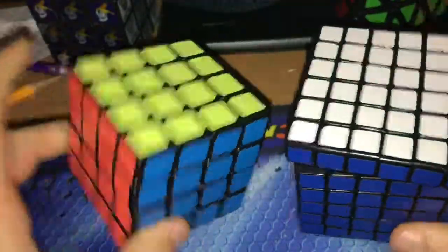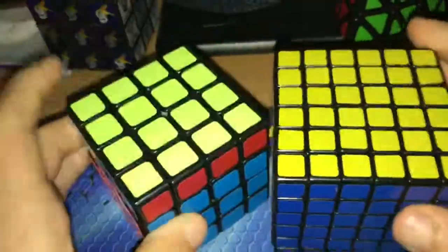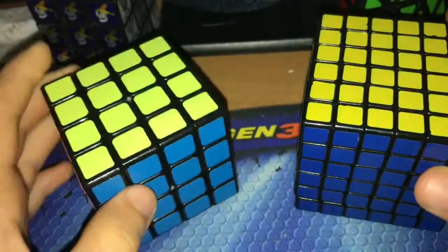And, finished. So that was a pretty fun challenge, and today's episode of 2i2tuesday. See you next week, or whenever I make another video.